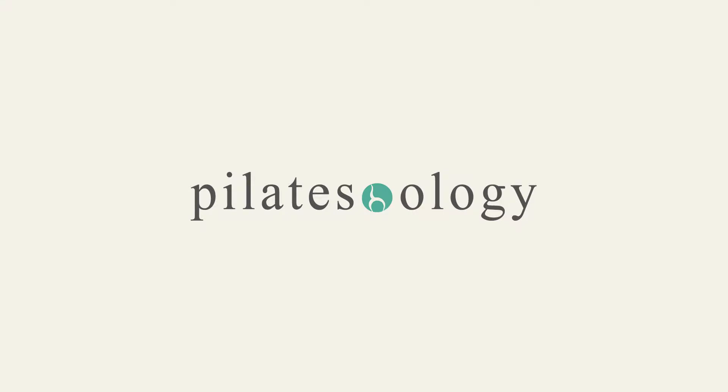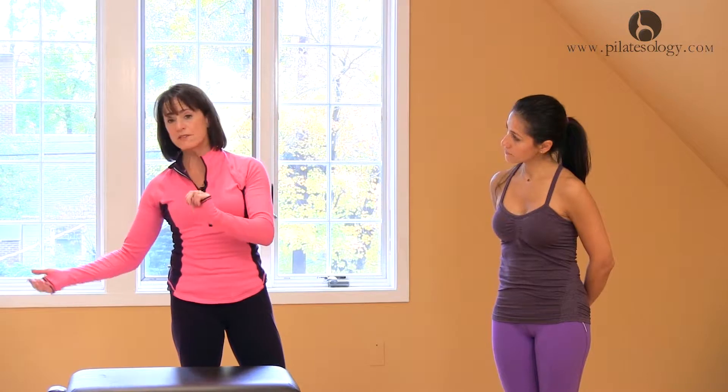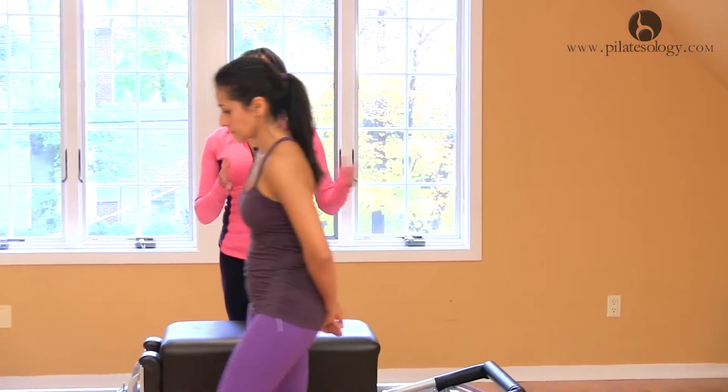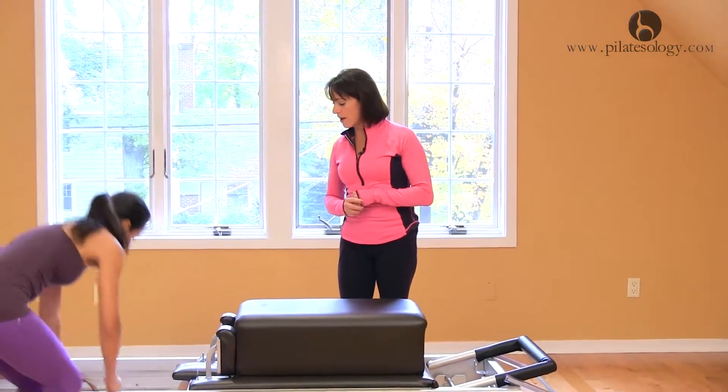The next exercise is in the order, but we also have two advanced exercises, the breaststroke and the horseback, that we can also do. So let's just show them now.